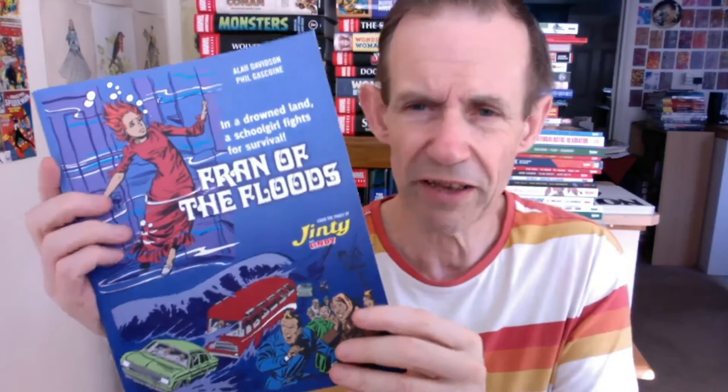It's great to see, and hopefully they will bring out many, many more of these brilliant series of books — like the Misty ones, etc. Fran of the Floods — totally recommend it. Definitely well worth checking out this story. Just brilliant.